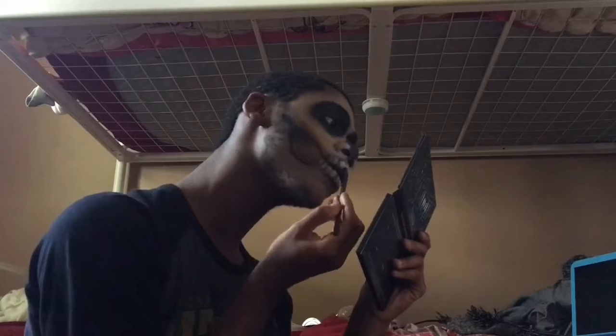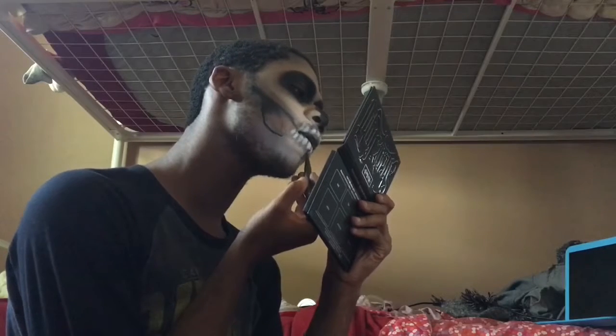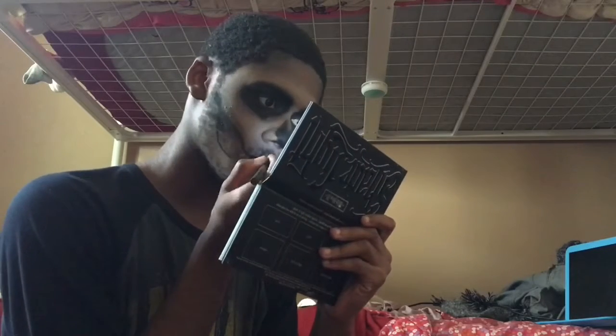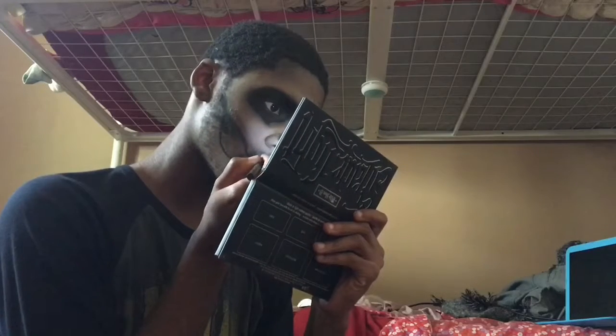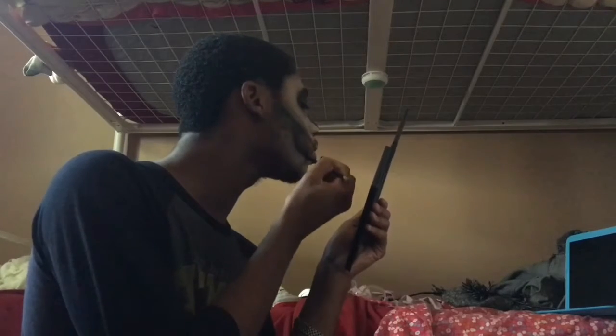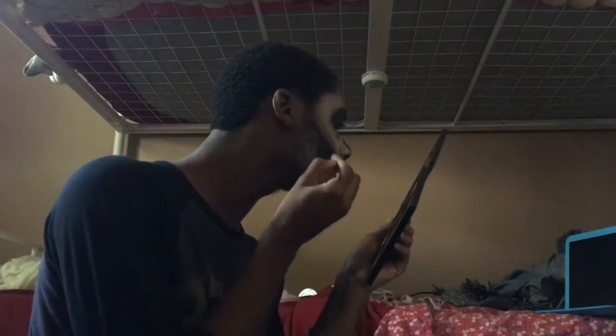I almost forgot — I took the Kat Von D tattoo liner in the shade Trooper and outlined the eye area. I started outlining the lines I drew in the beginning to add more definition to the teeth area. I also used it to outline the cheekbone area, the eyes, and the nose. Now I'm taking the gray and black shades from my palette and blending that into the cheek area hole to add more dimension.